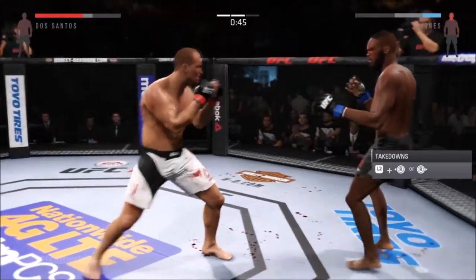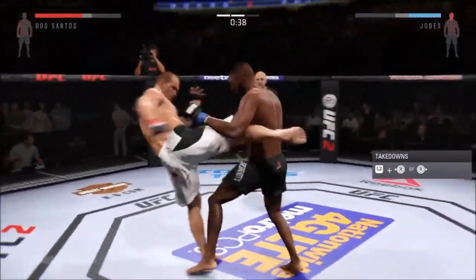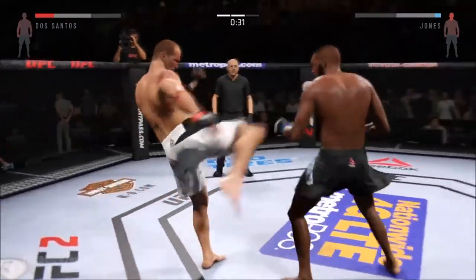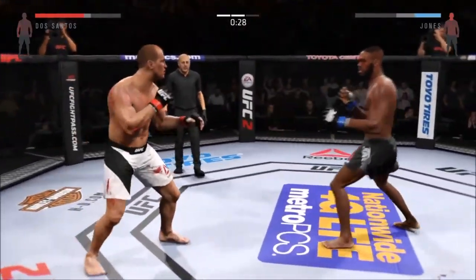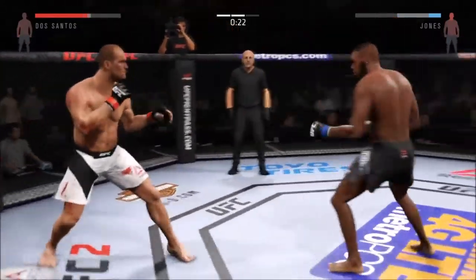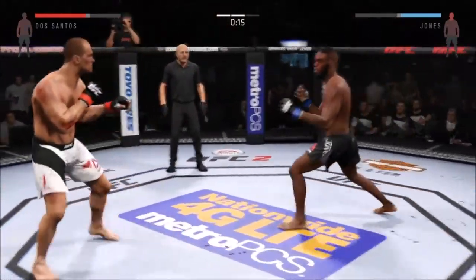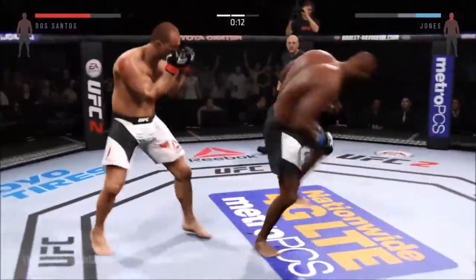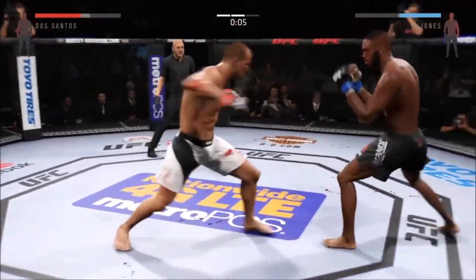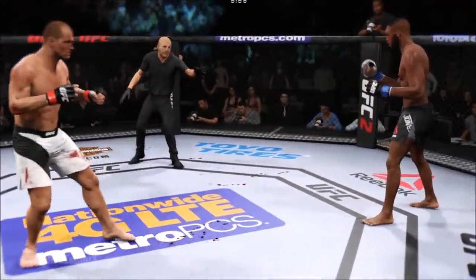Nice spinning back kick and he landed that, Mike. Tries for a flying knee. Jones with a good right kick to the midsection. They are exchanging here. He blocks the punch. Huge kick to the head lands. He just missed. That's the end of round two.